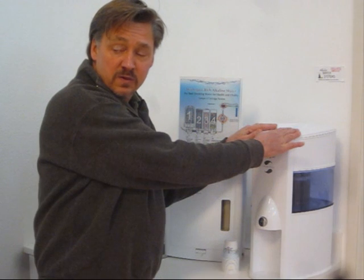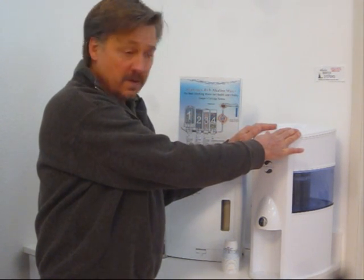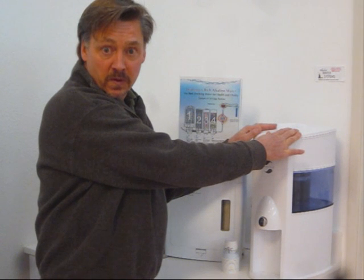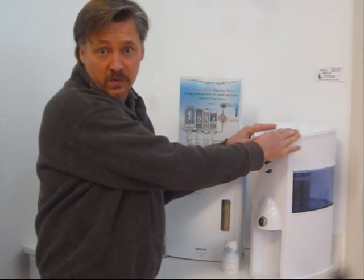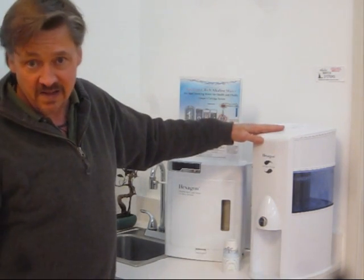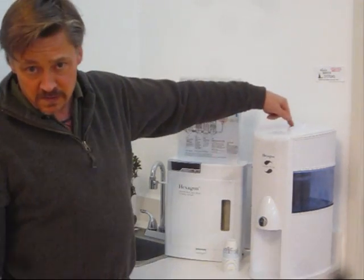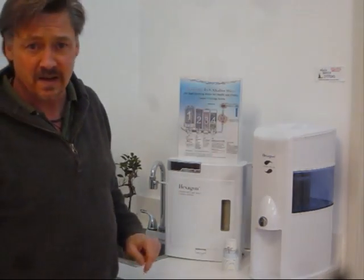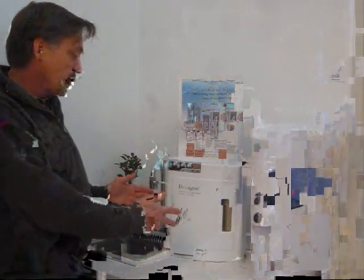This is what we call our Hexagon Spring Fresh. This unit retails for $135, and as a member — either a VIP shopper or an independent business owner — you can get this unit as a special set for $99. The extra ceramic cartridge is basically $10, I think it's $9.90.